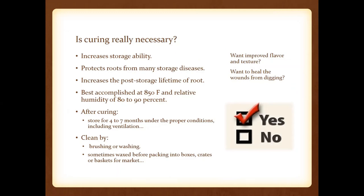Curing is really necessary because it improves flavor and texture. Anything that might have been damaged during harvest, the curing process allows the plant to heal. Curing actually increases storage ability and protects roots from storage diseases. The temperature should be about 85 degrees with a relative humidity of about 80 to 90 percent. After curing, you can store sweet potatoes for four to seven months — just make sure it's well ventilated. Don't store sweet potatoes in the refrigerator because you'll get a hard center and they just won't taste good. Store in a basement or root cellar in a cool, dry, well-ventilated container.